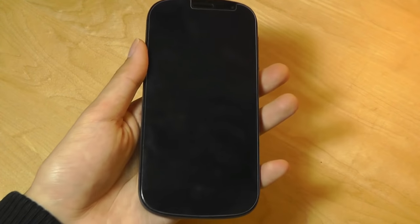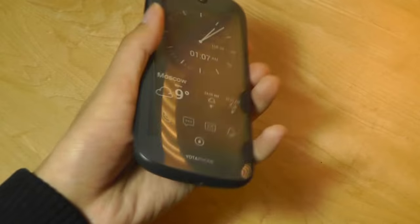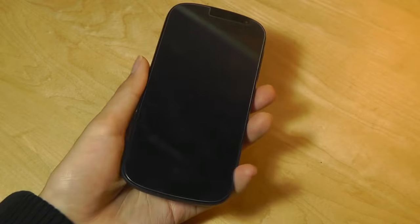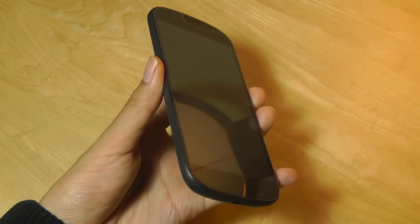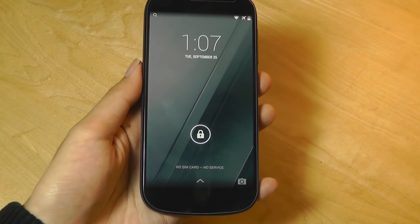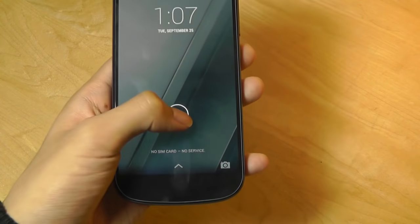Whenever you flip the phone over, it automatically locks itself using the accelerometer, and you have to unlock it again using the swipe-up gesture. The same gesture can be performed on the front display as well — you can start from the bottom bezel and swipe up slowly to access the display, as opposed to a double tap.